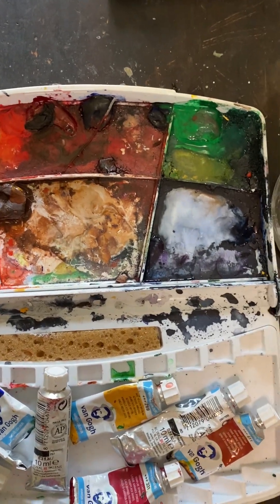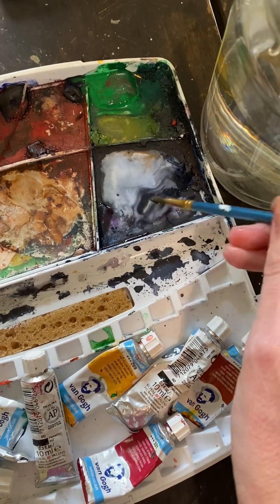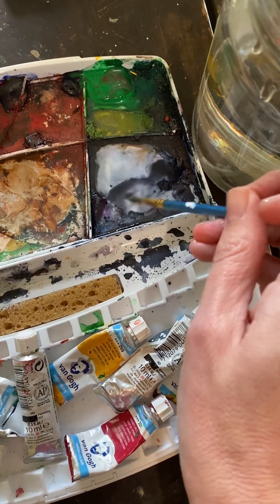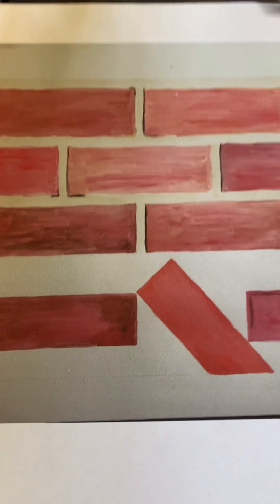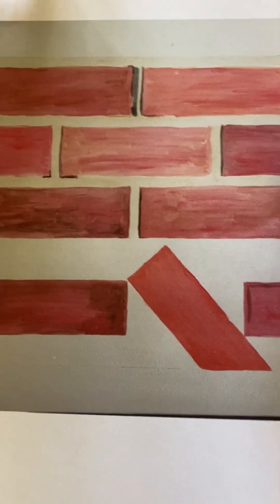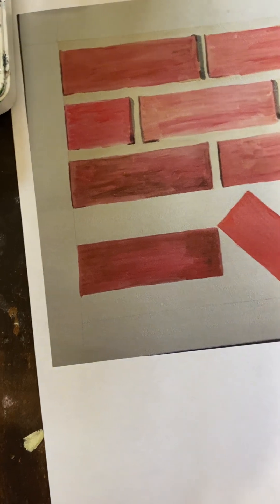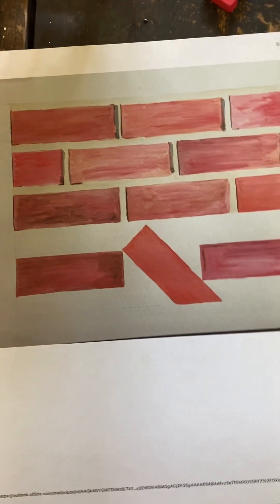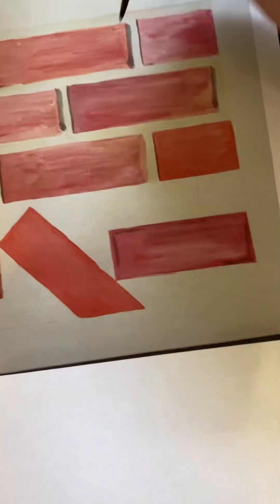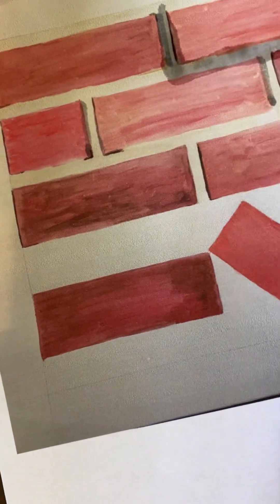This is my travel watercolor set. What I'm going to do now is pick up some of this black, and just by mixing it with water it becomes a beautiful shade of gray. What I noticed in LaTosha's photo is that it seems like on this side of the brick there's a shadow, so I'm just going to put in the shadow. I am working on copy paper, so it's not going to be as great as actual watercolor paper, but we will do our best.